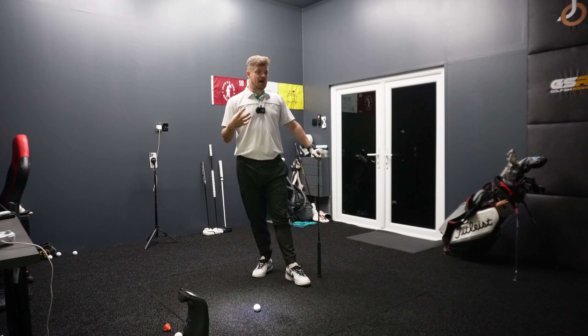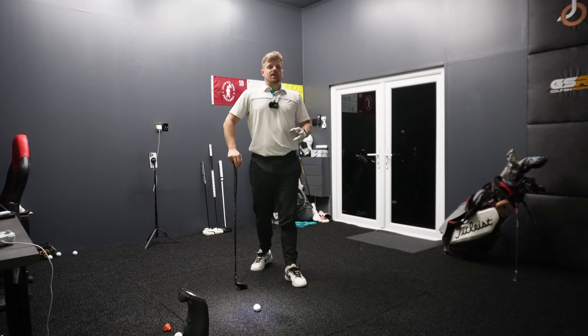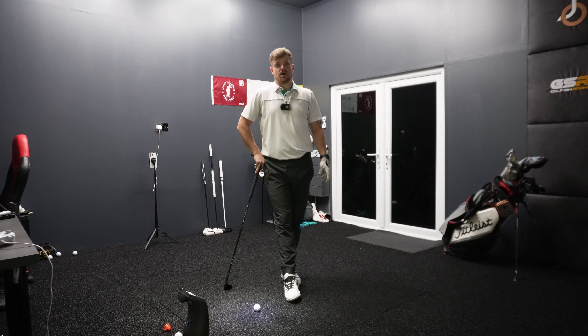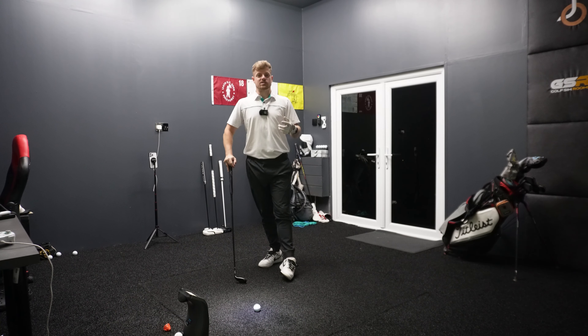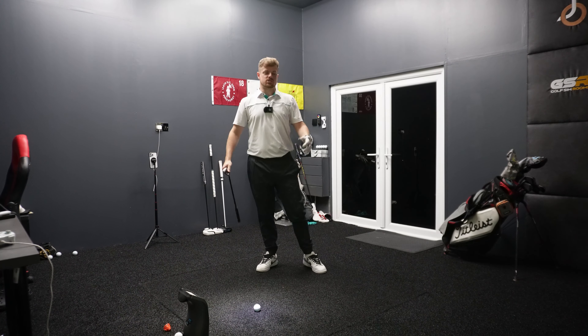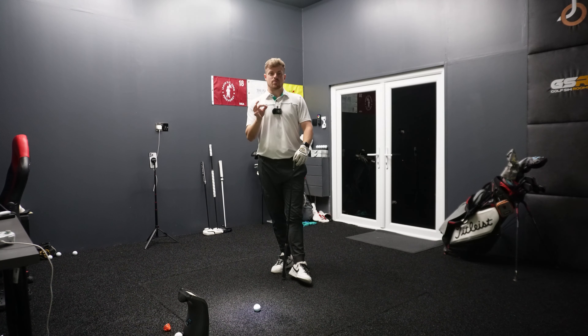The important thing about gapping your clubs is it's not just about the correct lofting on paper. You might be a person that launches their 56 ever so slightly higher, so you might want to tweak that down a couple of degrees to get to the number you want. For me, something like a sand wedge — I want to be able to hit that 110 shot. I also have a right-shoulder swing with the sand wedge that drops it to 100 yards. Wouldn't be able to do that if it wasn't the perfect loft. Avoda straight out of the pack do a great job at getting these lofts right.